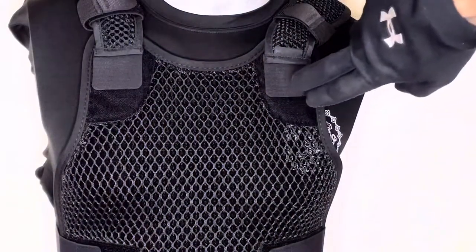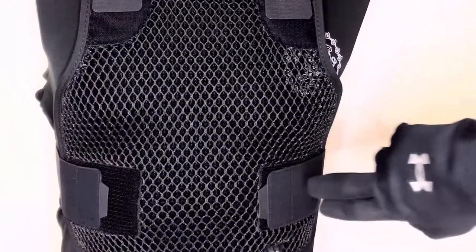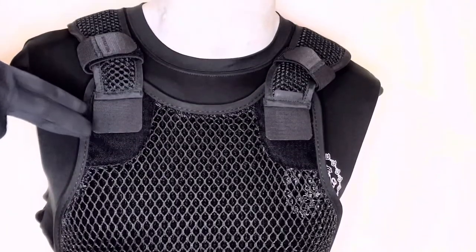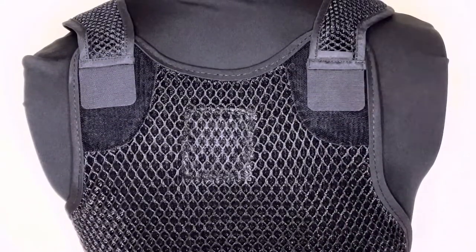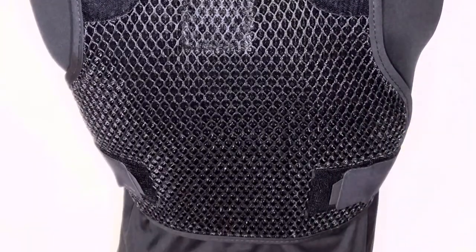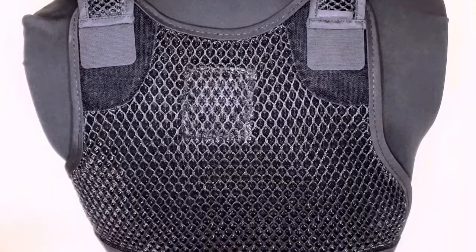The Militor Adjustable Ventilation Vest is worn underneath body armor to help reduce moisture and keep you more comfortable while on shift. There are four major points of adjustability: two at the shoulder and two at the waist on both the front and back panels.